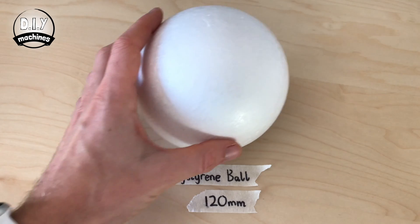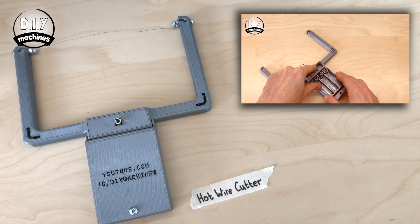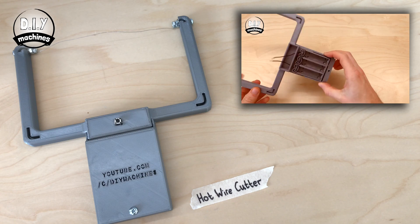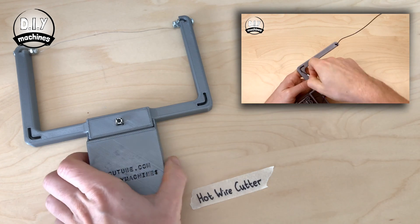Now we need to cut a polystyrene ball in half. This is best done with a hot wire cutter. If you don't have one, you can see my other video on how to create a 3D printable battery-powered one yourself.